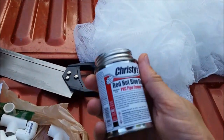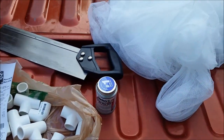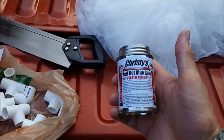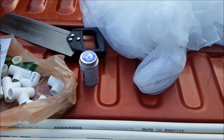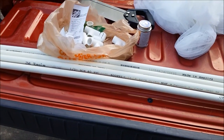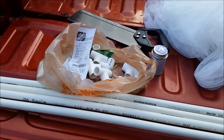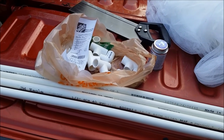Frankly, this glue will probably last me enough to make 10 or 12 of these. It was about $5 by itself. So if this one's successful and I make another one, take off the $5 because I don't think I'll need to buy another one. Basically, if you've already got the glue, the netting, and the saw, you can make the framework for about $18.